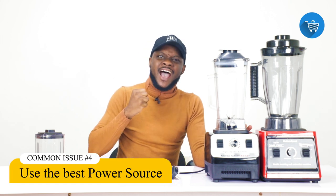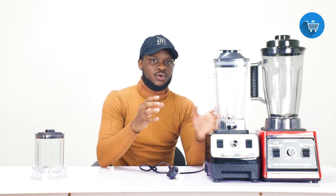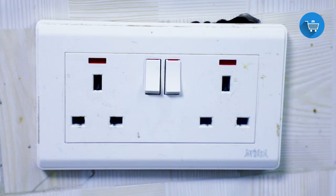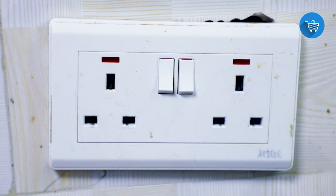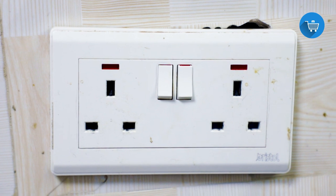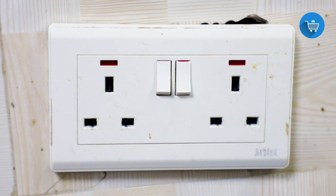In this video I'll be showing you samples of the power sockets I'm talking about. This first socket found in a kitchen was made with a 2mm cable — is it good for blenders? Not really, depending on the quality of the cable used. This second socket in the same kitchen was made with a very high capacity cable — is it good for blenders and microwaves? Yes, because it was made with a very high capacity cable.